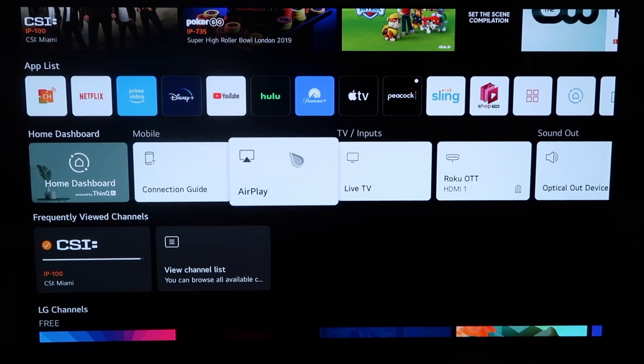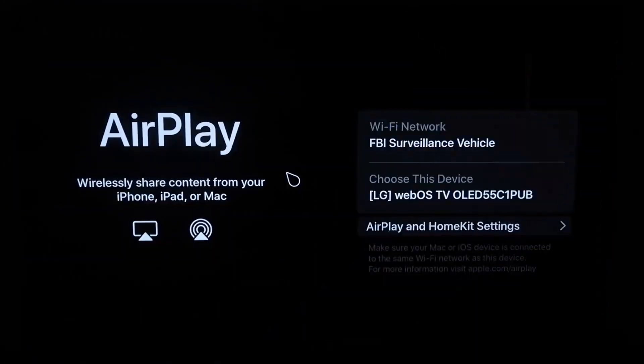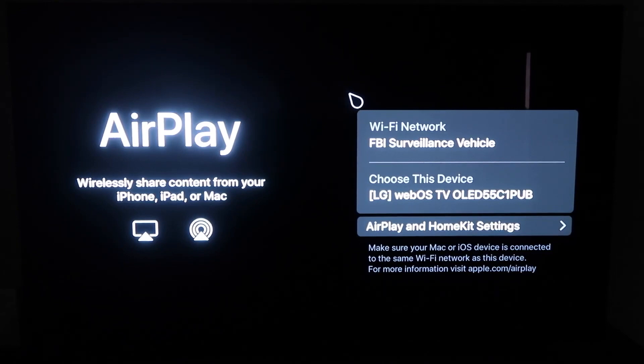What you'll do is simply click on AirPlay, and you'll get to this screen right here. One thing you want to make sure of is that your Wi-Fi on your TV and your iPhone are on the same Wi-Fi. Here's my Wi-Fi — FBI Surveillance Vehicle — but just make sure both devices are connected to the same network.